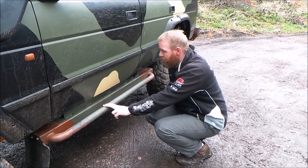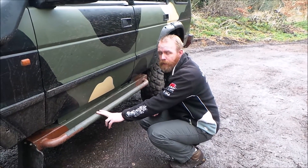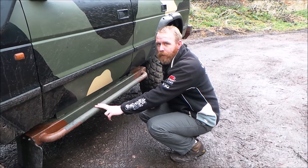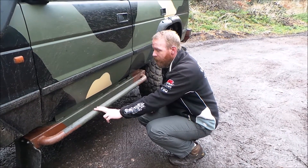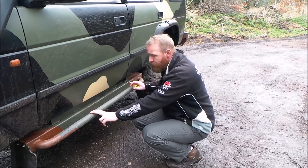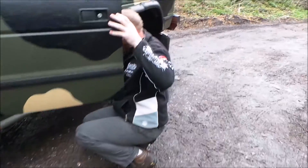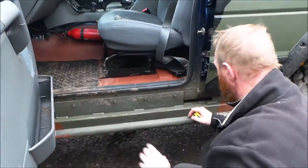This is a grip surface off a skateboard. You can buy it on eBay for about £10 for three meters. I put this on because the missus was falling out of the truck and wasn't very happy. That's all I've done just for that section.